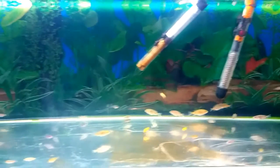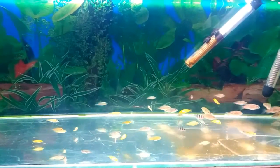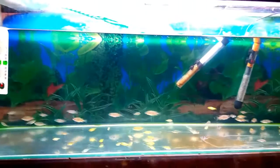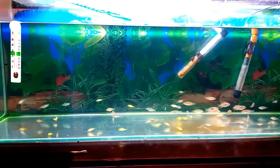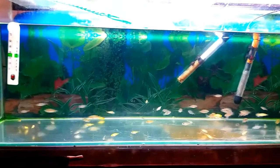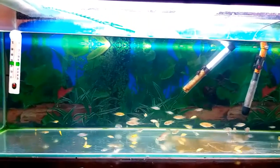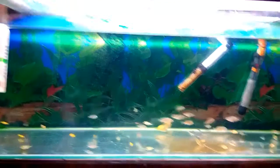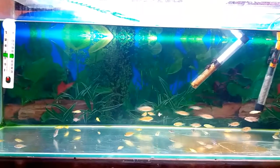Yeah, it's a big tank so they're just scattered about. Always double-check your thermometers, double-check your heaters. Check your temperature before you go to bed and when you wake up, otherwise you could end up in a situation like mine — and then it could be too late. Lucky I was on time. That's just another quick tip: always check your heaters. Till next time, peace out.